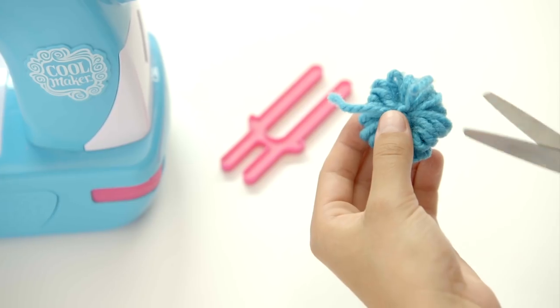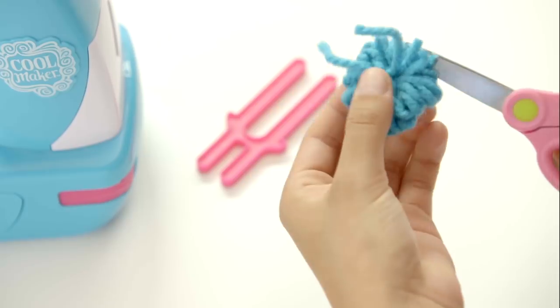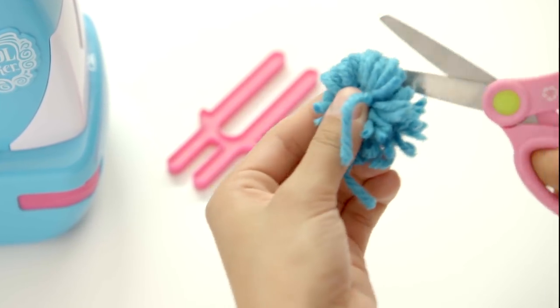Now, with scissors, cut the looped ends. Don't cut the middle tie, since they are used to tie the pom-pom onto your projects.